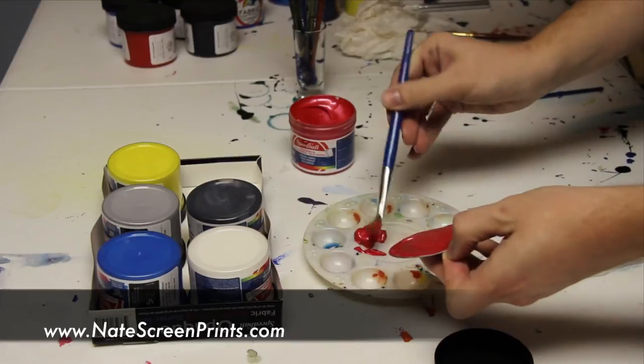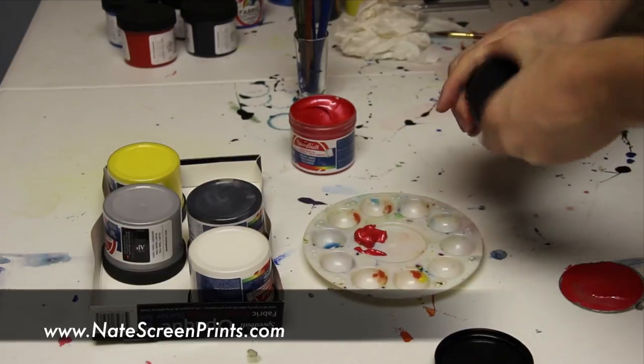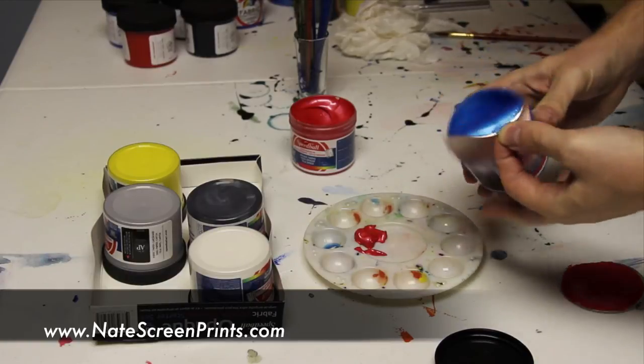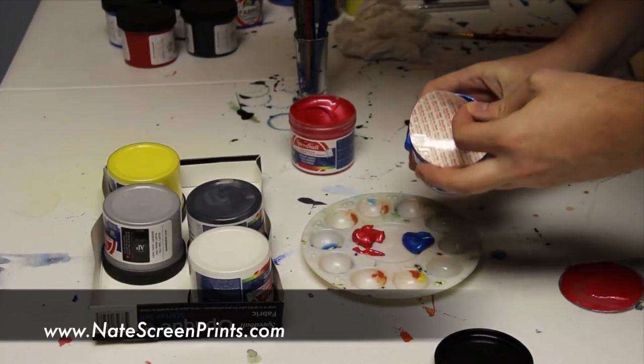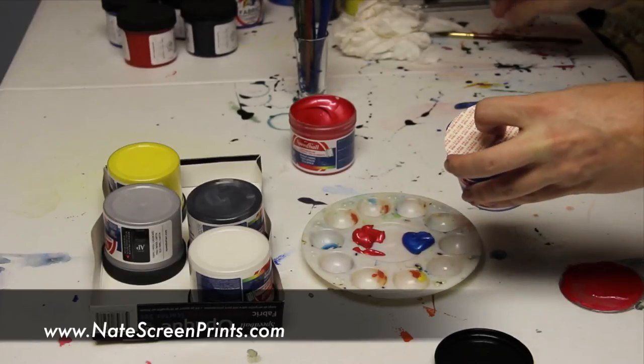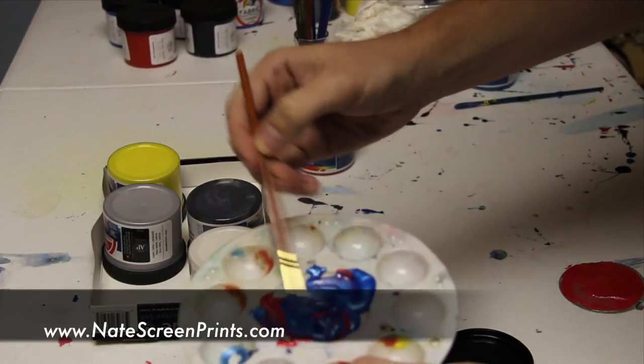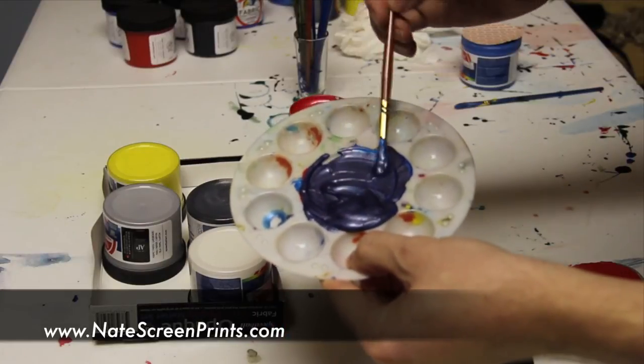And this is going to be purple. To get purple, I take the red and mix it with blue. When I mix those together, it comes out a very nice purple.